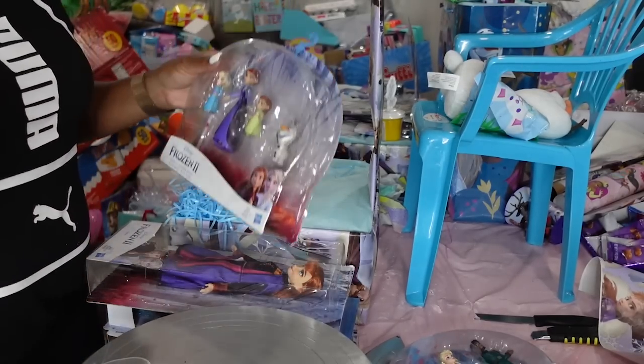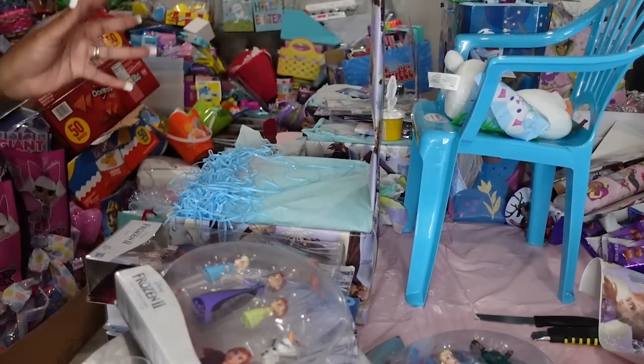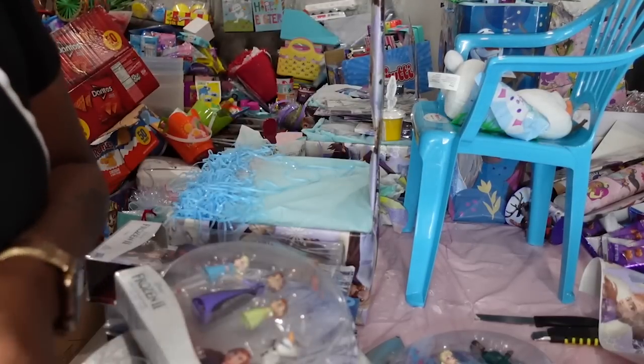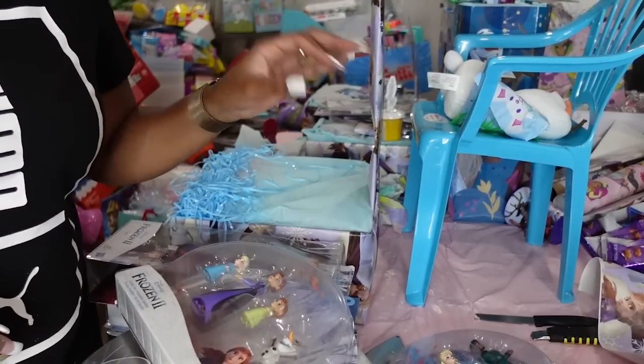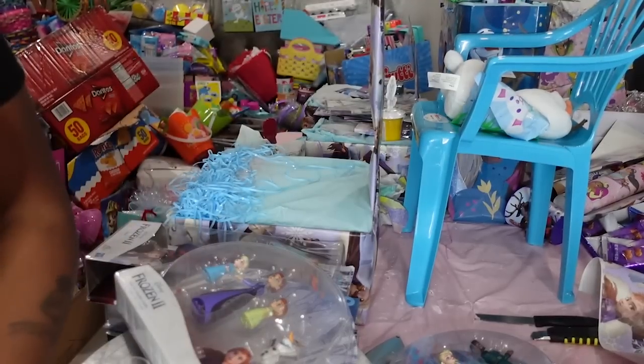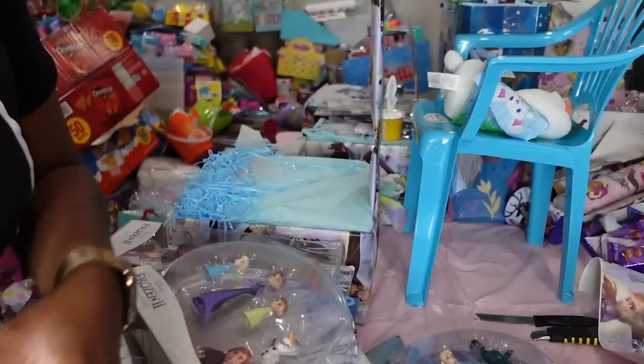Let me go ahead and get rolling. I've got three boxes, two bags, and a chair to do. I'm going to go ahead and set these up and I'll get back with y'all in a moment to show y'all what I put in it, how much I'm charging for it, and all of that stuff.